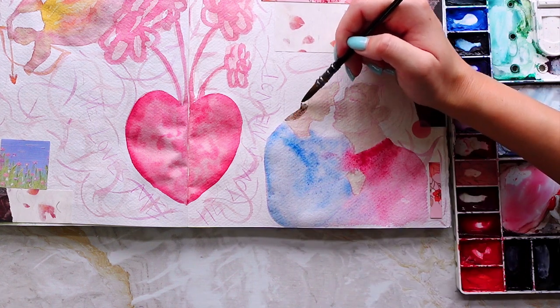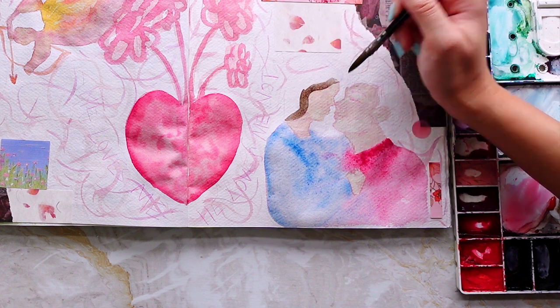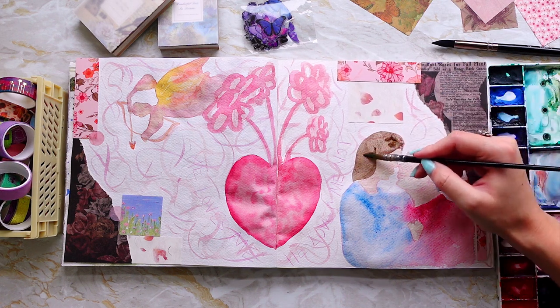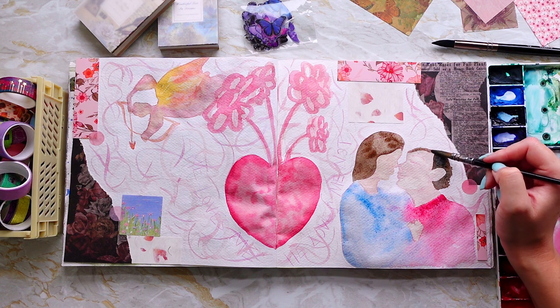I love the way that this spread is cohesive — the black ripped paper is diagonal across the spread and the floral elements are spaced really nicely and evenly around the outside. The composition of this spread is my best yet and it's something I'm going to aim for in future sessions.